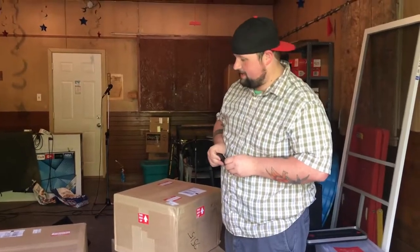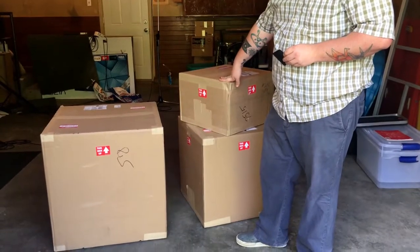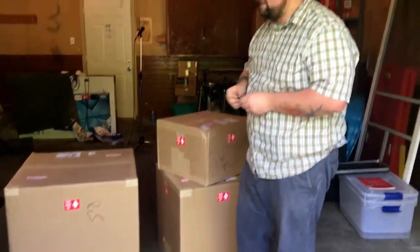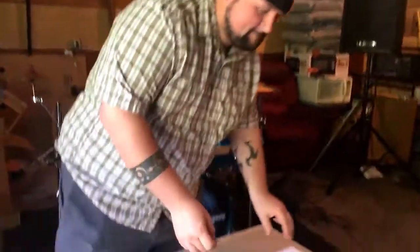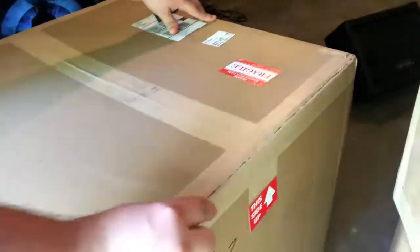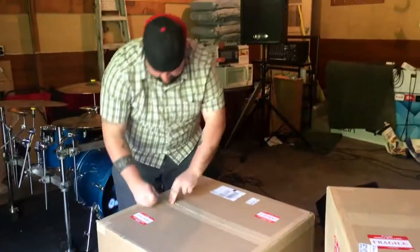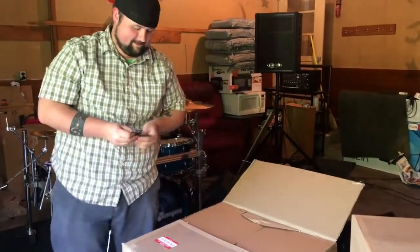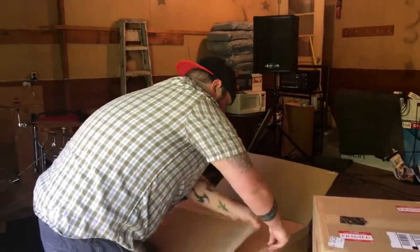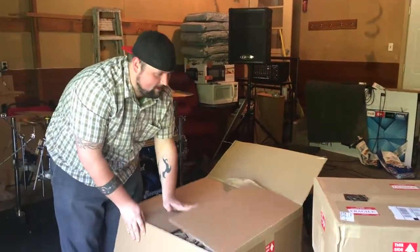Alright, we are unboxing — just got these in the mail, as you can see, called UPS from SJC. So let's take a look. Alright, here we go.